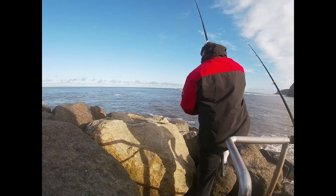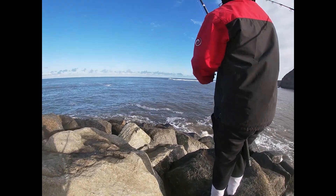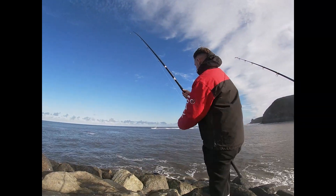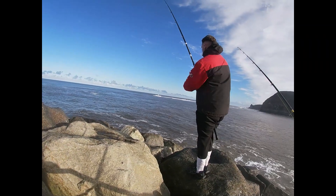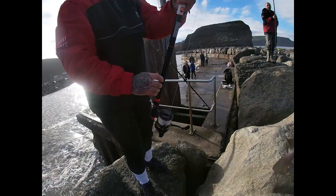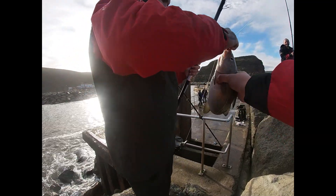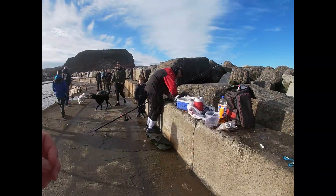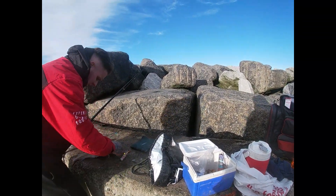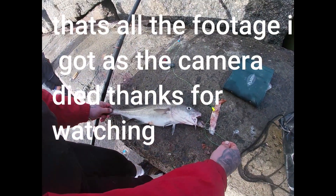I thought you were going to hit that seagull then! Fish number two for Dylan. Is that Matt — am I over the top of you? Nah, go on, you alright? There we go, ladies and gents. Look at that one on it — nice one, mate.